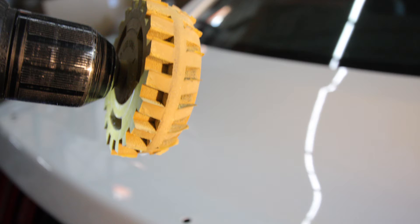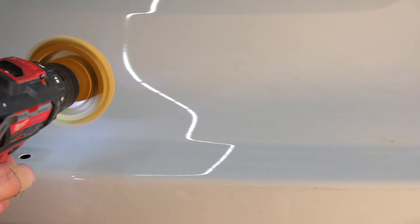We used a specialized drill attachment that's designed to remove any excess tape or glue left behind.